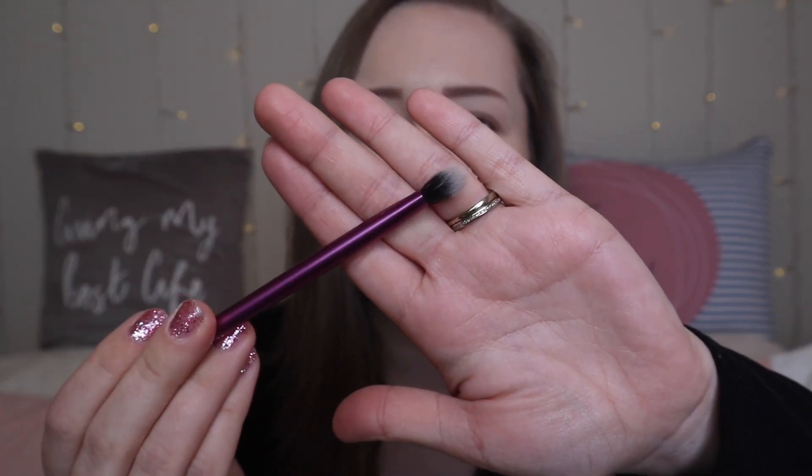So this one is the Real Techniques base shadow brush. Then I'm going to take the shade Mellow and pop that on my outer corners and just blend it in.